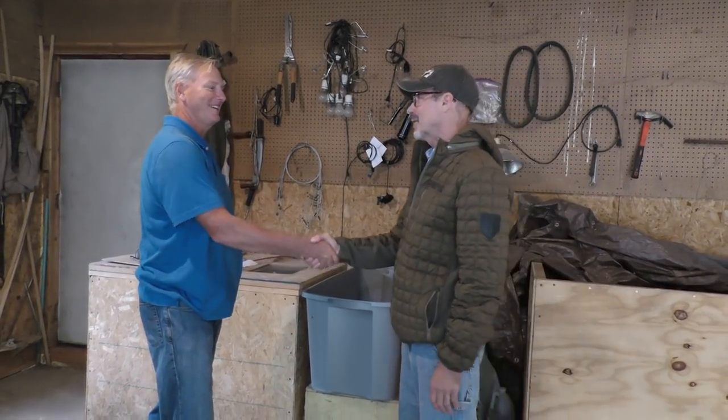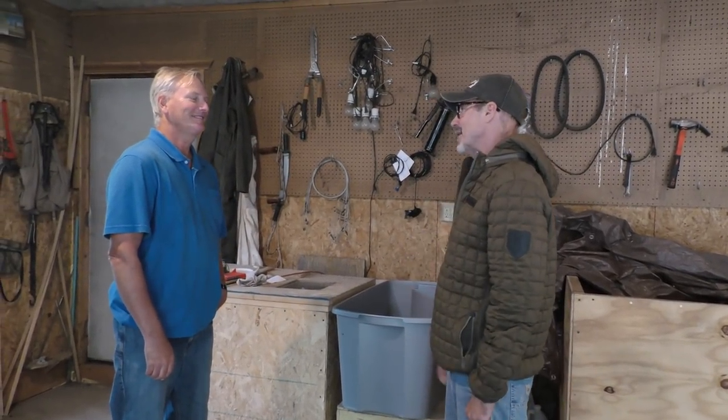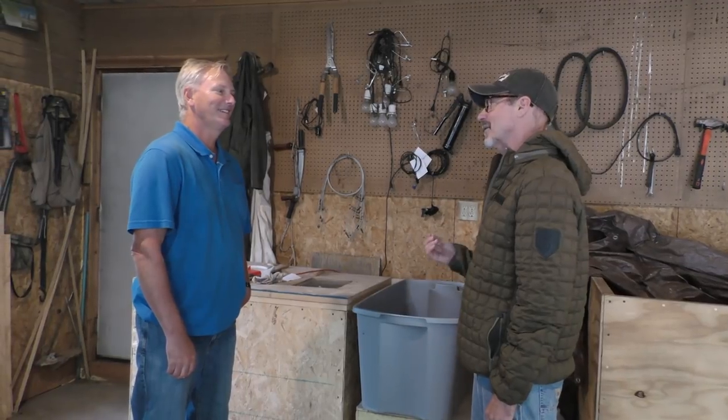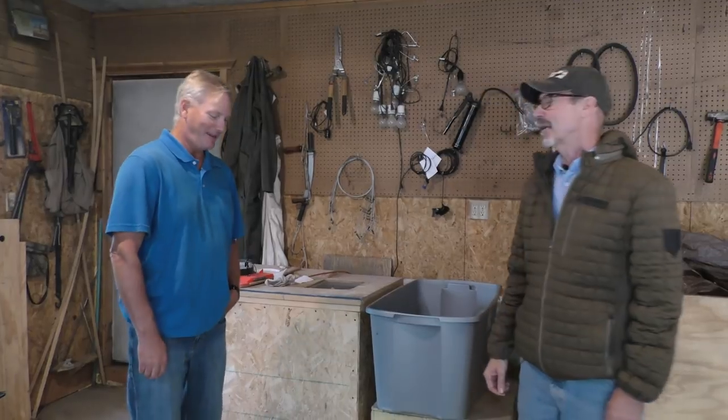Well, I'm looking forward to getting that deer head back and seeing what it looks like. Thanks for the walkthrough — I've always been very fascinated about these little bugs. And it just confirms the fact that, yeah, they are creepy. Well, thanks. I'll give you a call when it's done. Okay, thanks Chris. You bet. Bye-bye.